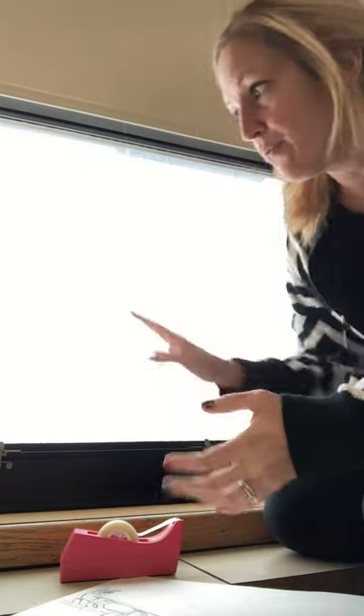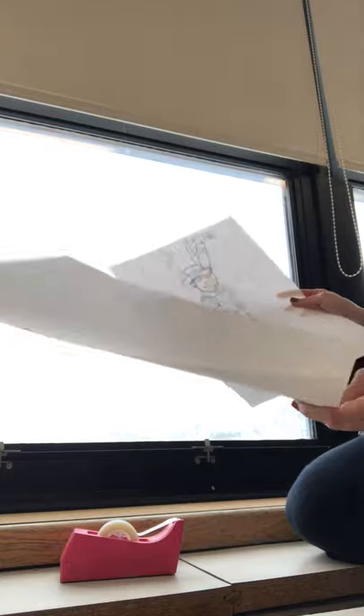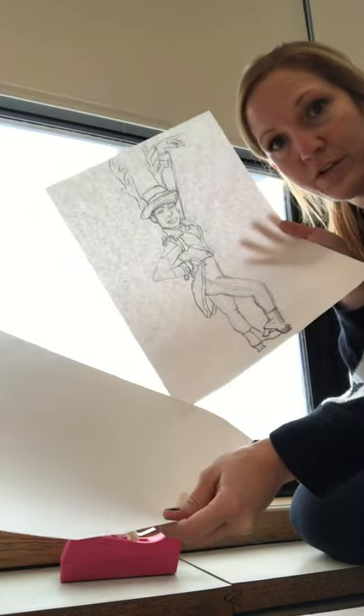Hi virtual artists. I'm going to show you how you can use a window as a light box. The first thing you need to do is have a fresh sheet of paper and your sloppy copy that you are going to trace from.